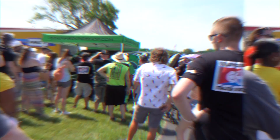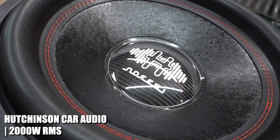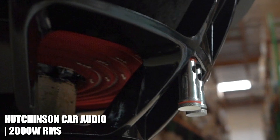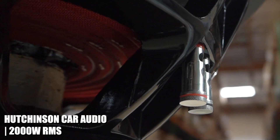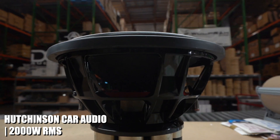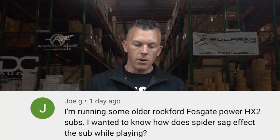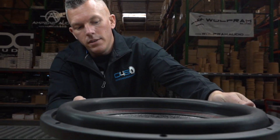Let's get into this. We have a Hutchinson car audio speaker here in front of us — for no particular reason other than you can see the spider very easily. We have a question from Joe G. He says: 'I'm running some older Rockford Fosgate Power HX2 subs — I wanted to know how does spider sag affect the sub while playing?'